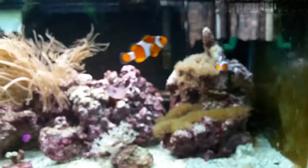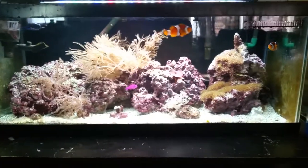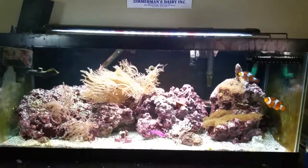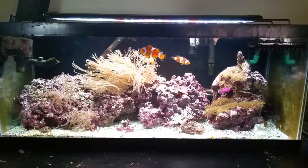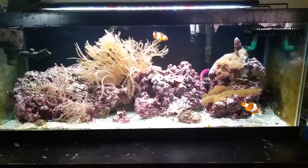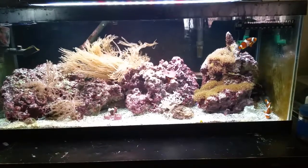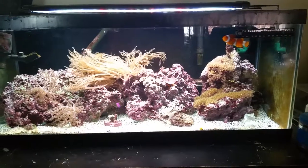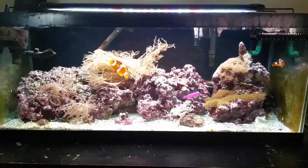The fish are all doing good. That's the update — I still got the full spectrum light on there. I've got a protein skimmer on the way, and hopefully a new powerhead wavemaker on the way too soon.